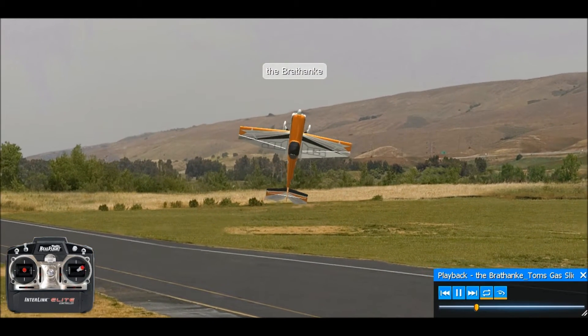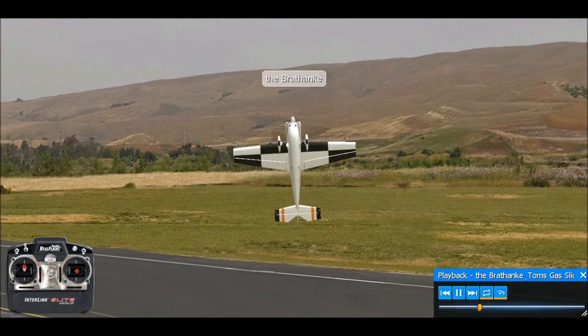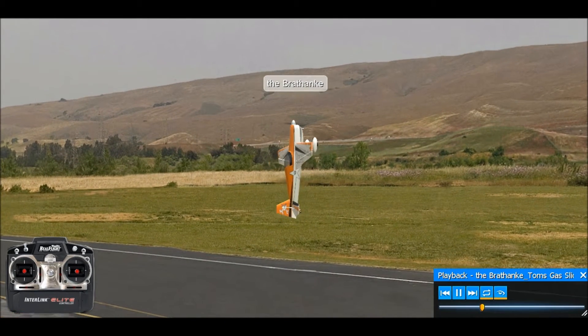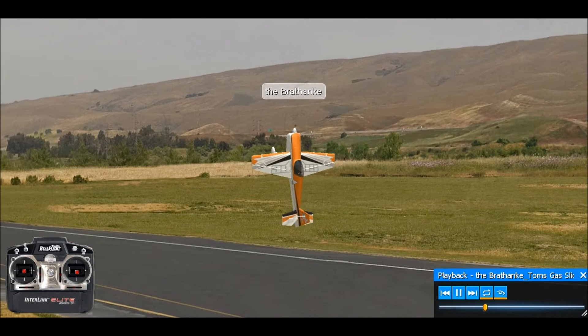I'm going to go ahead and just take back off my aileron input and let the torque of the motor turn the plane. And that is a torque roll. Once you get it really established, it's pretty easy to maintain.